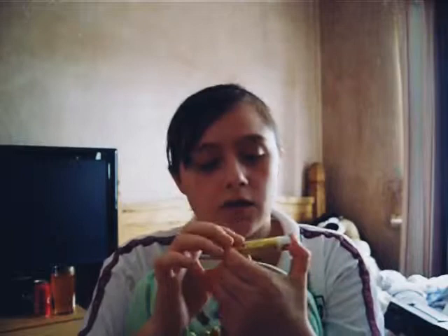The second one we have is two lip products. We have this Babyliss Maybelline New York lip product, which is a lip balm in chai tea latte flavour. We also have this lip balm, which is the vanilla flavour.